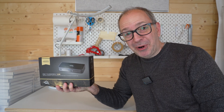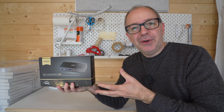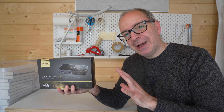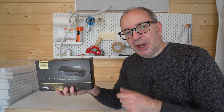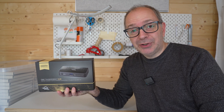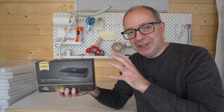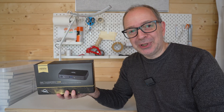Hello internet world, welcome to my review of the OWC Thunderbolt Hub. This was very kindly sent to me free of charge for this video by the manufacturer — no money exchanged hands. They haven't asked me to say anything in particular, just to share my opinion and experience of using this over the past few weeks. And I must say straight away, this is going to remain in my setup — it is that good. Let's take a closer look.